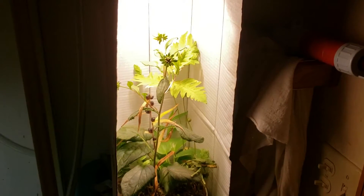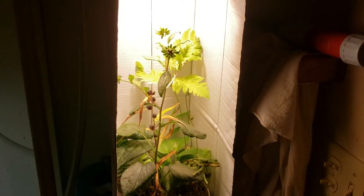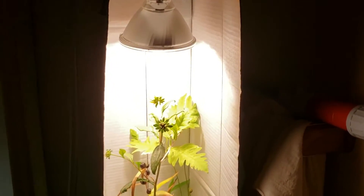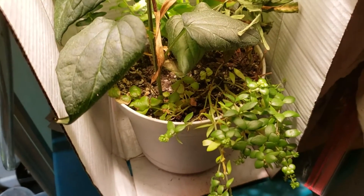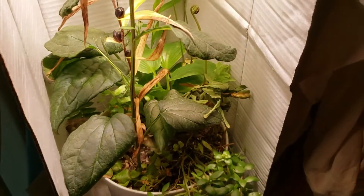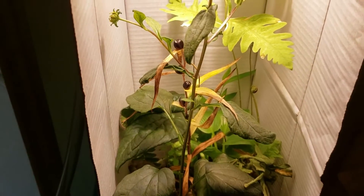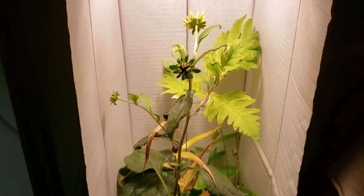A little while ago I set up an experiment growing a few different plants collected out of the backyard, growing them underneath a low-budget 2700K floodlight, just to see what they would do under 2700K light with only a low-budget LED that does not have a full spectrum. There's a big discussion out there about the difference between using 6500K versus 2700K for growing plants.